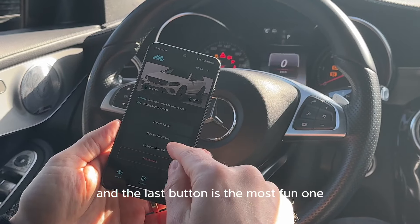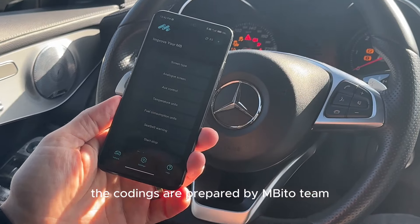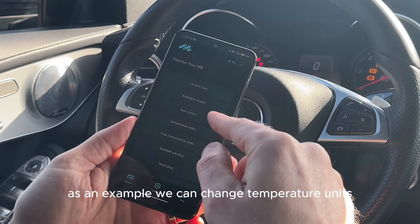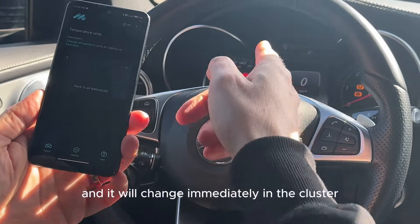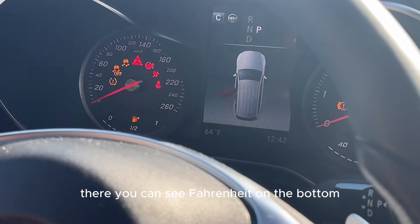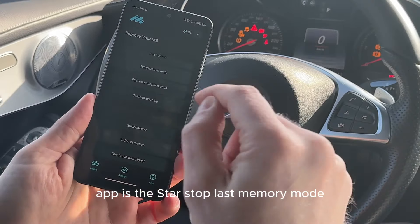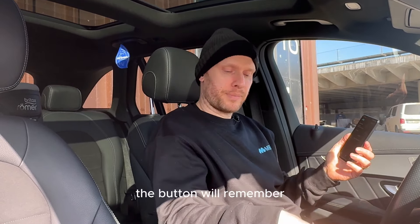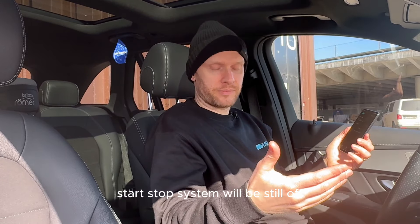The last button is the most fun one — you get coding options inside. The codings are prepared by the Mbita team; they are just one click in the app and you will change things in your vehicle. As an example, we can change temperature units from Celsius to Fahrenheit and it will change immediately in the cluster. There you can see Fahrenheit on the bottom. One of the most favorite coding options in the Mbita app is the start-stop last memory mode. Once you enable last mode for the start-stop system, the button will remember the last setting you made for it. So you restart the car and the start-stop system will still be off.